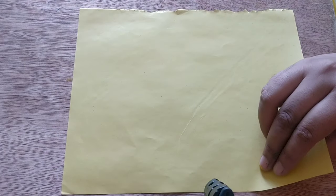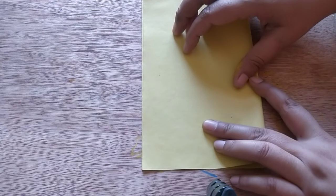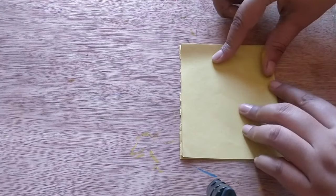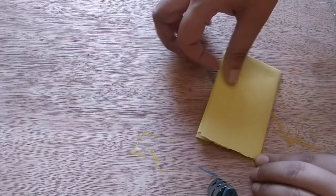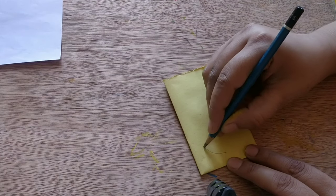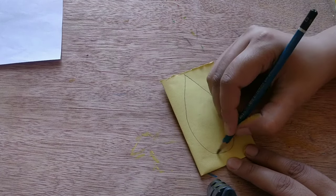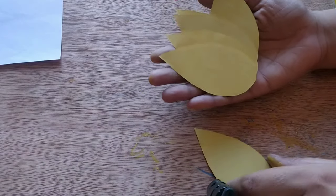Now I'm starting our second activity. I've taken a yellow paper, fold it one more time and one more time. I am drawing a shape on it and now cutting it. We have got so many cuttings of the same size. Keep this aside.